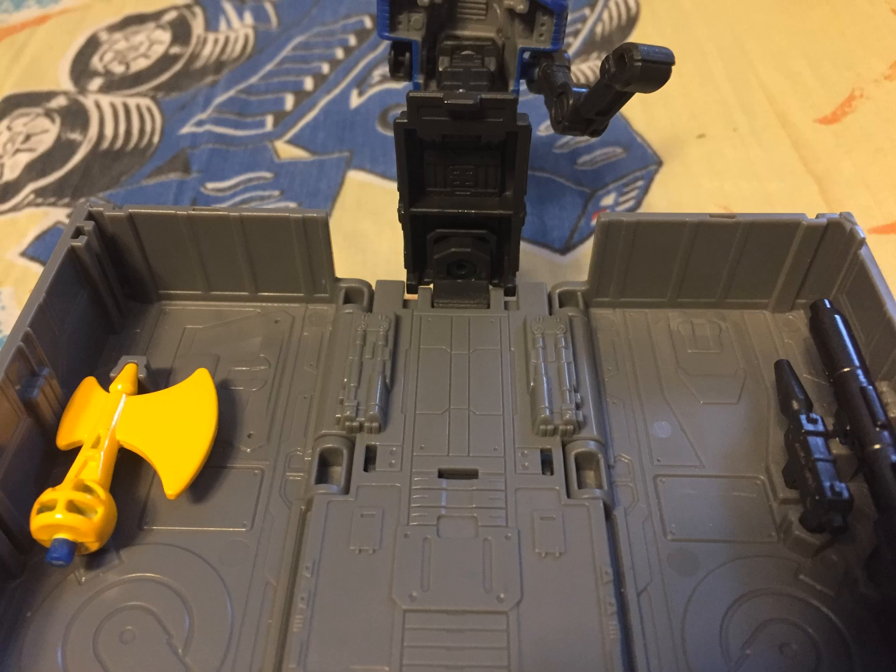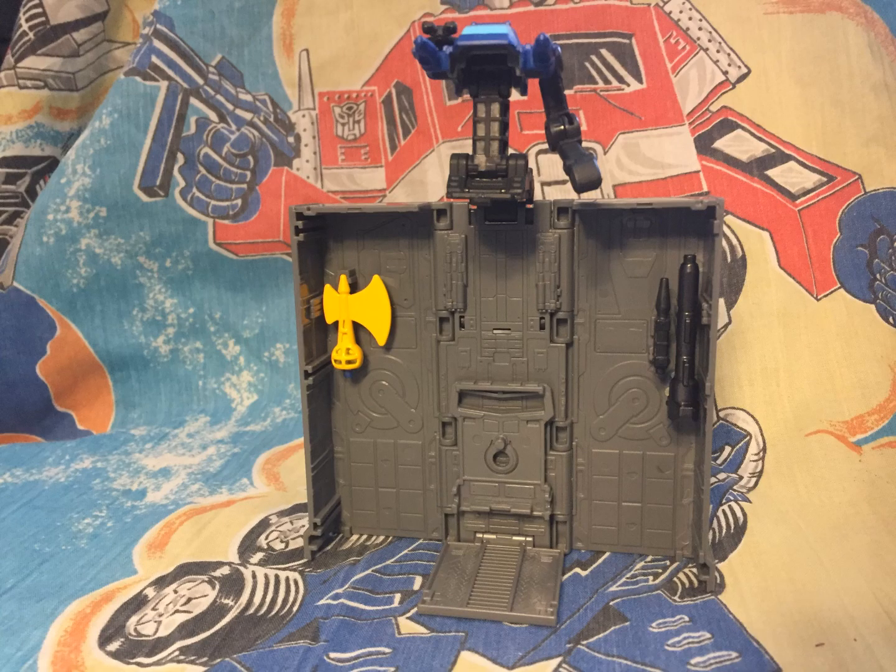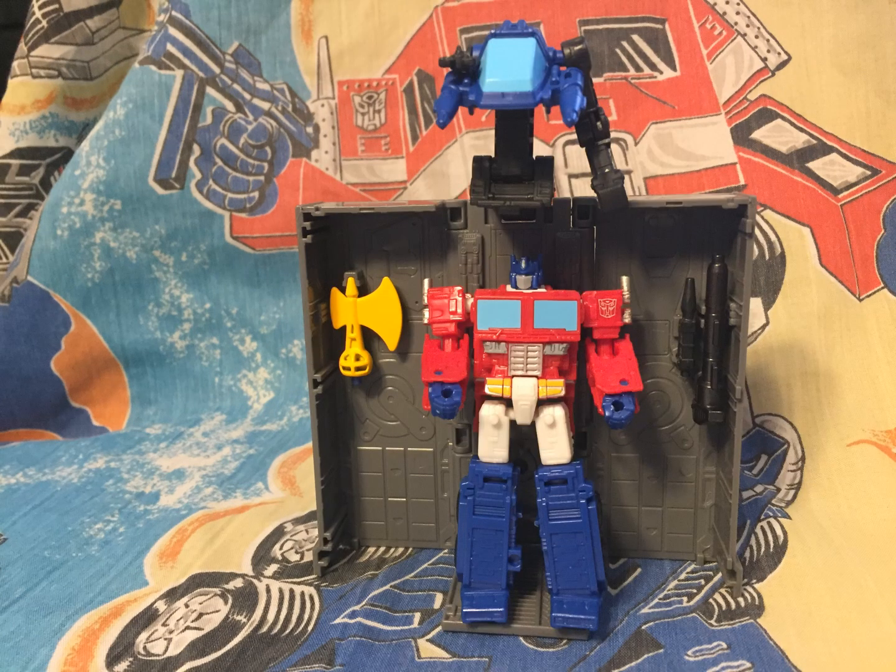For Diaclone fans, it's worth noting they did sculpt the seats for the Diaclone Pilots. I'm not sure where you would get Diaclone Pilots in this scale, but it is a nice homage. You can store all of Prime's accessories, even the Riot Shield in here.